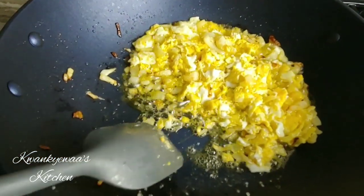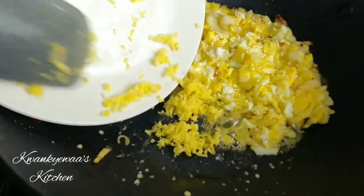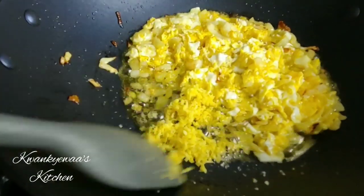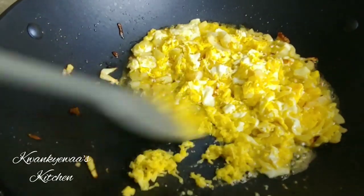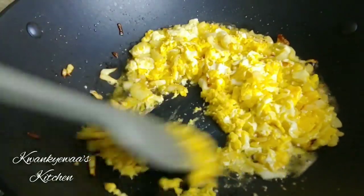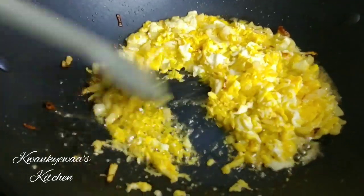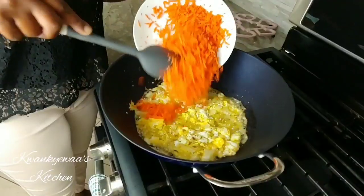My eggs are cooked at this point and I'm going to add my grated ginger — that is the real game changer. I can't express it enough: if you've not tried grated ginger in your fried rice, you need to try it. That alone is going to make everybody who eats it notice a big change in your recipe.